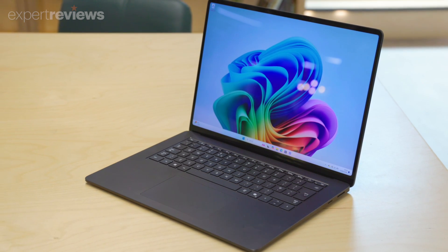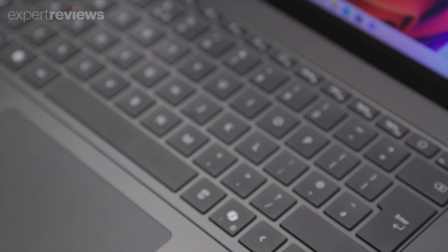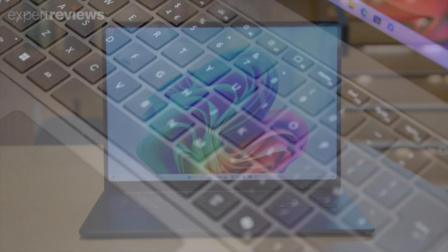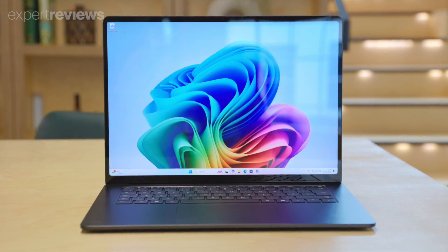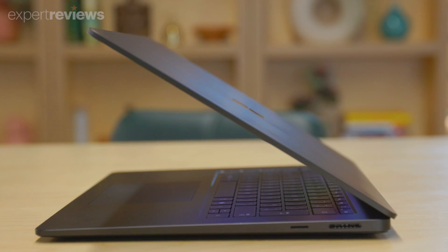The Microsoft Surface Laptop 7 is the poster child of 2024's exciting wave of new Copilot+ PCs. It comes with the promise of better, more efficient local AI processing and a revolution in battery life.